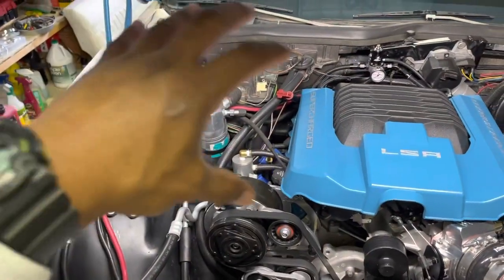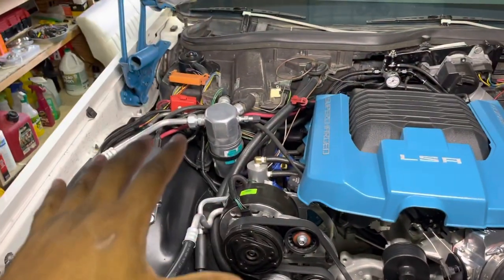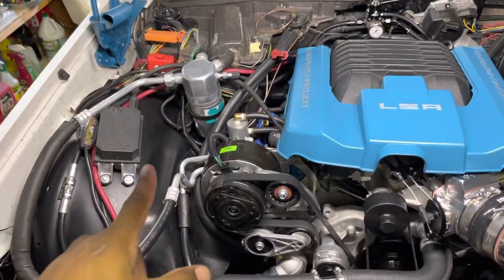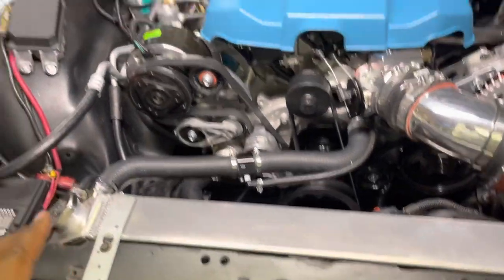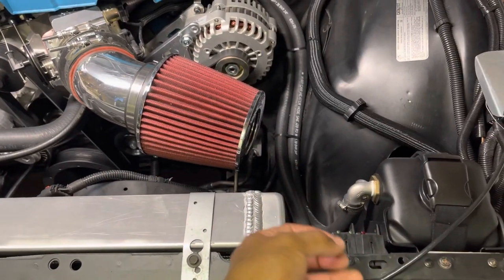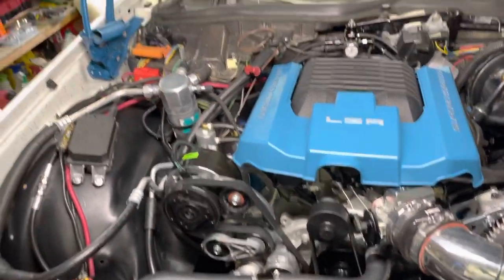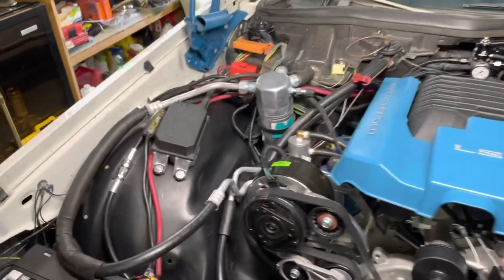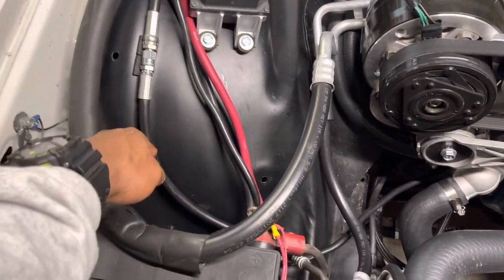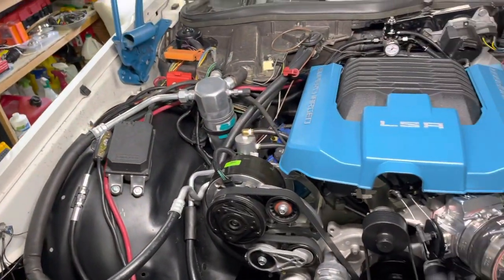AC — everything works. All this AC system — condenser, everything — is for an 89 to 90 box Chevy, and it fit in here perfect. Accumulator, all the lines. On these cars, the condenser ports are on one side, but I wanted them over here, which is why I changed the whole setup to the 89 to 90 box. Fit perfect, no issues. The only thing I had to do was have custom fittings made for this line right here — I think it goes right to the condenser — and they custom-made that at a hydraulic hose shop for me.